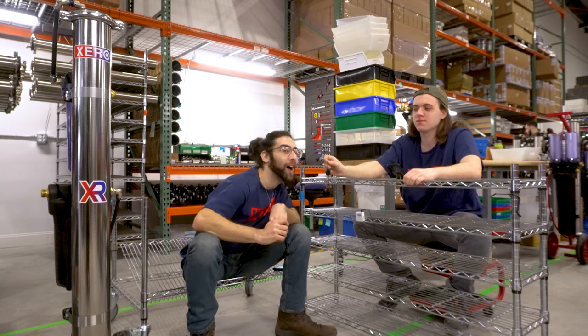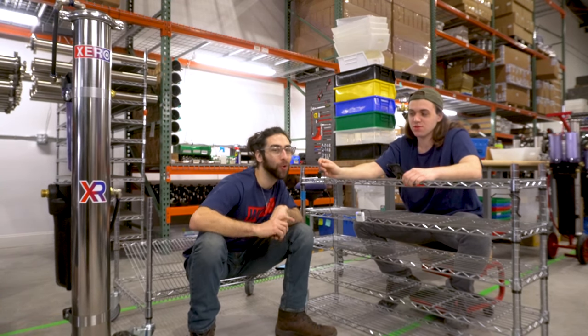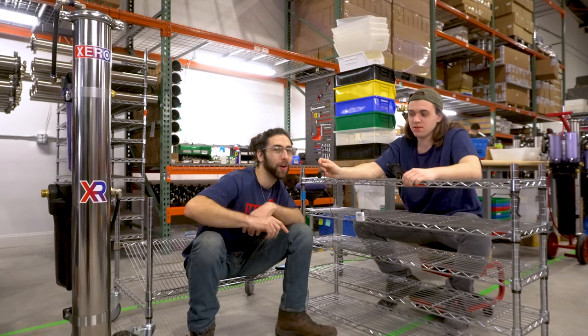Hi I'm Mario. Hi I'm Brandon and we're from windowcleaner.com and we're here to answer your questions about the XPR.